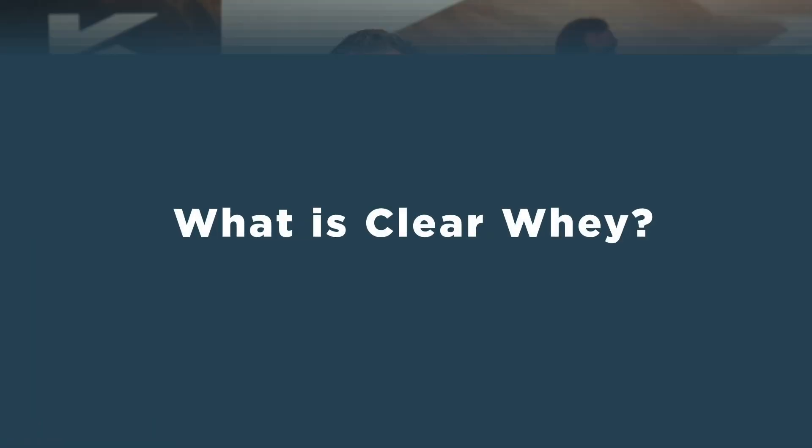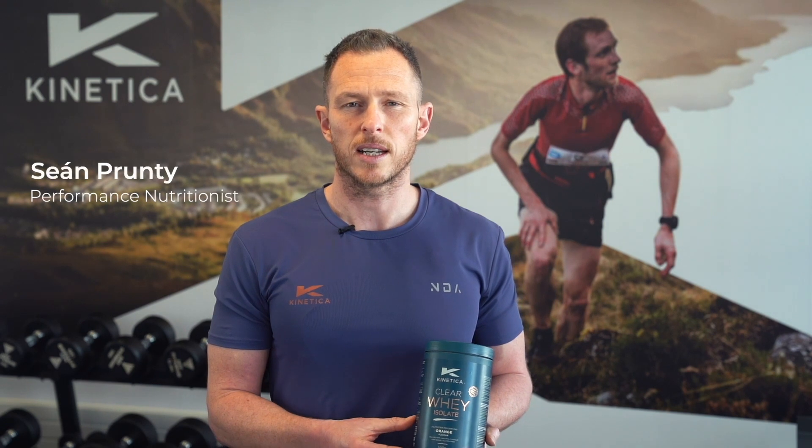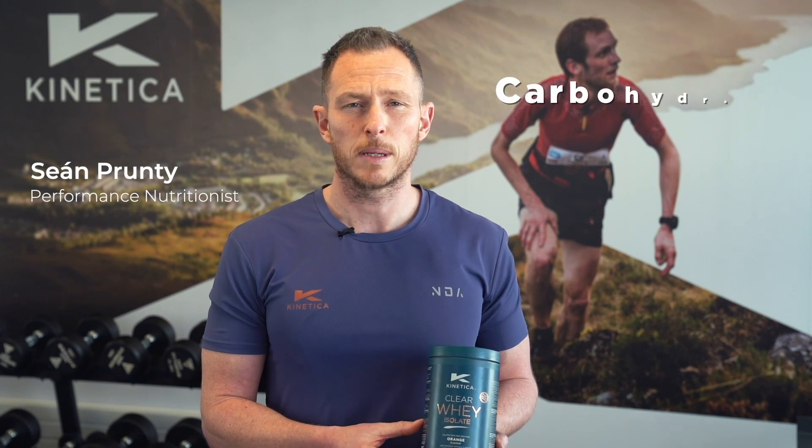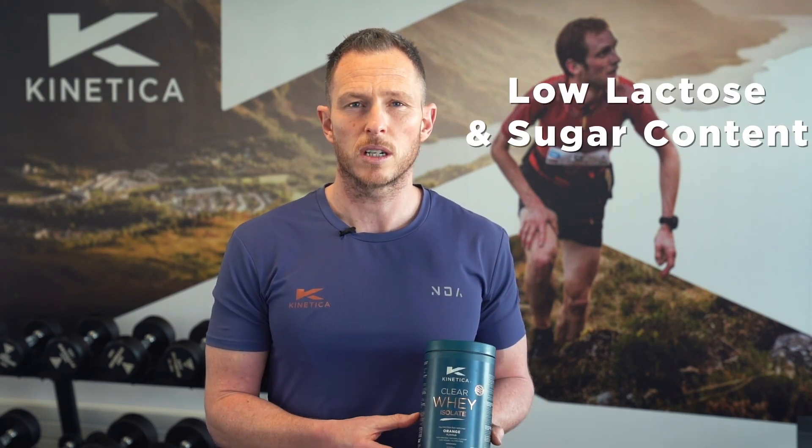What is clear whey? Clear whey is a high quality protein isolate that delivers 24 grams of protein per scoop. As a result of the production process, most of the carbohydrate and fat are removed, which means that the lactose and overall sugar content within this product is quite low.